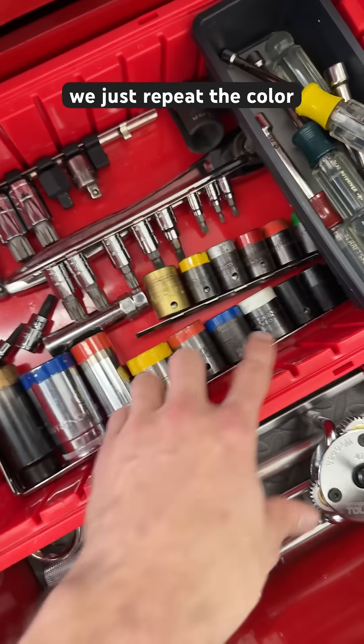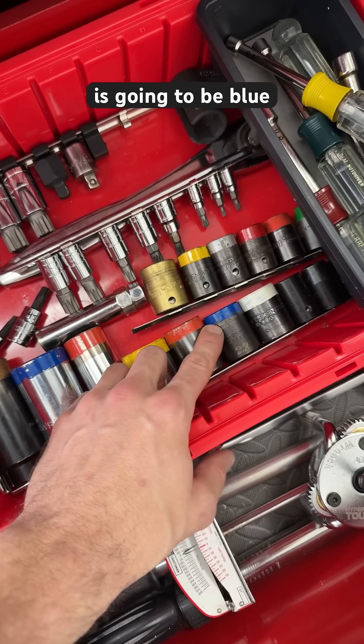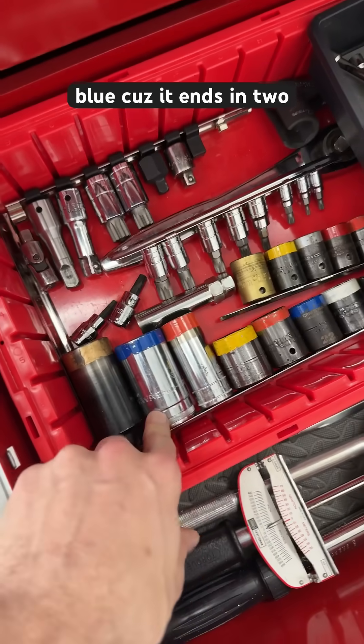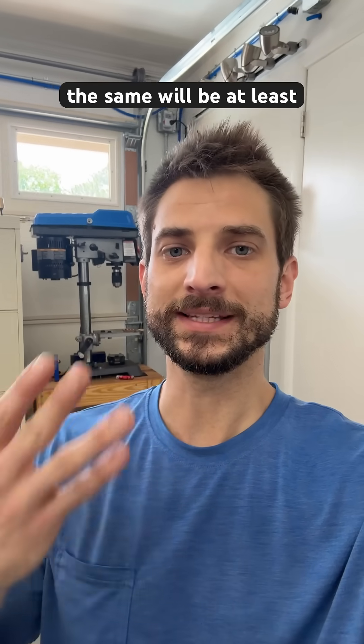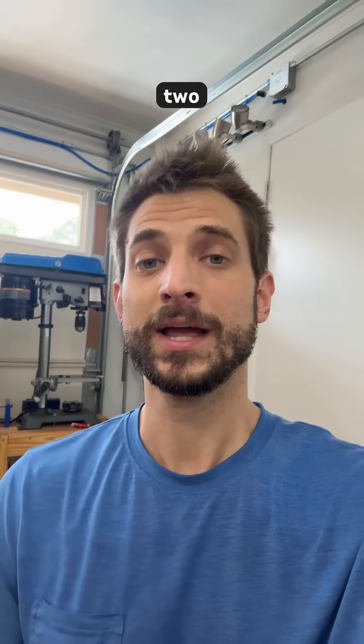When you increment by 10, we just repeat the color code. So the color of 22 is going to be blue because it ends in 2. 32 is blue because it ends in 2. So anything colored the same will be at least 10 millimeters apart, and it's going to be easy to tell the difference between those two. Have fun, guys.